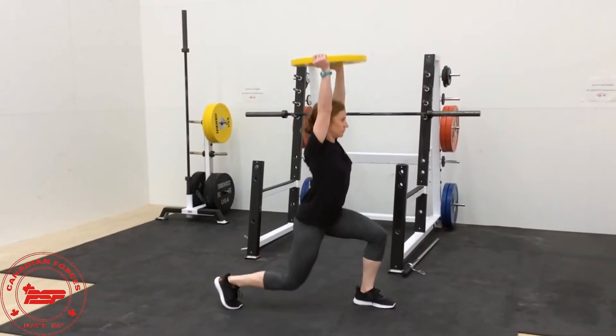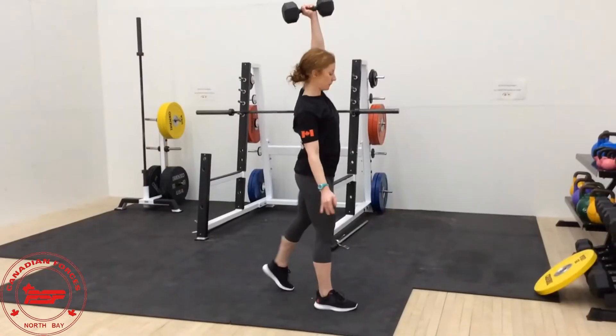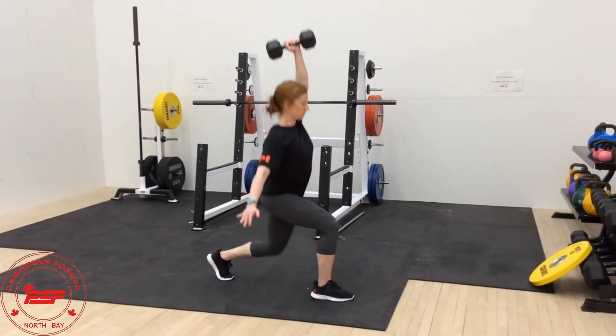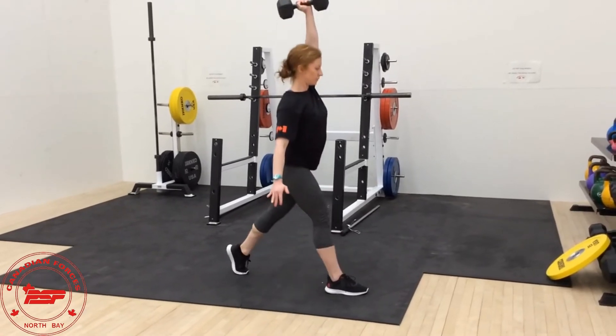Overhead lunges. For this one you can use any relatively heavy objects that you have at home — it could be a backpack filled with objects, a cooler, a case of beers, be creative. You can perform these with either one or two arms depending on your mobility.